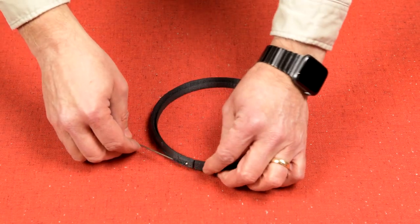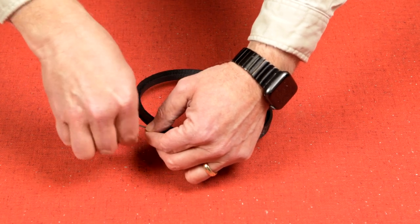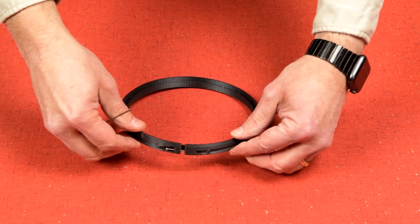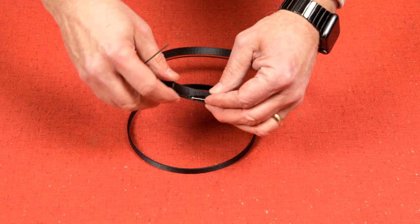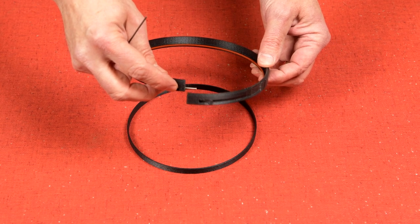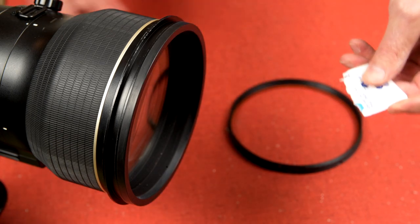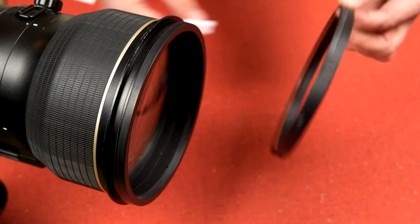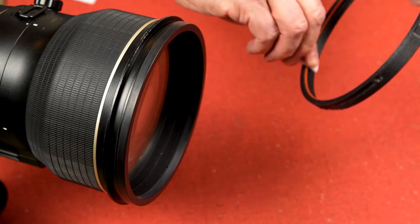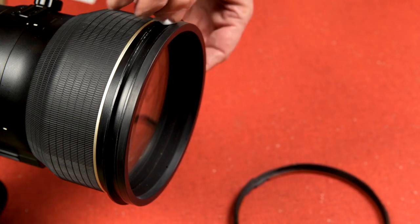The first thing we need to do is get the shipping ring out from inside the lock ring. Remember, the rubber grip ring in there can come loose, so I recommend completely loosening the clamp screw and then spreading the lock ring so the shipping ring can simply fall out. With the screw loose, take care while handling it so that the little screw and the flat washers don't fall out. Now open the alcohol wipe and clean the inside of the lock ring and the hood groove on the lens.